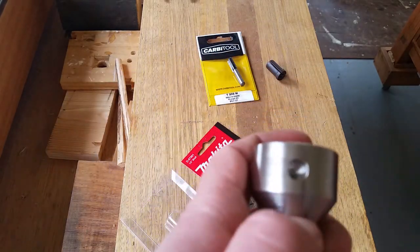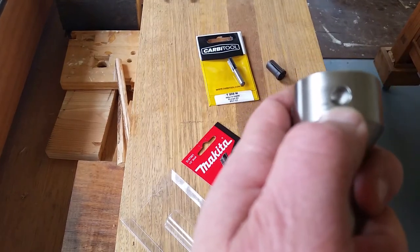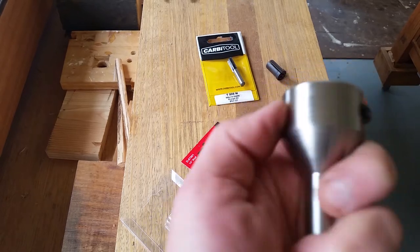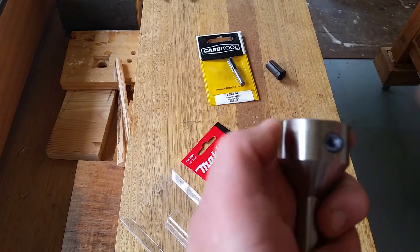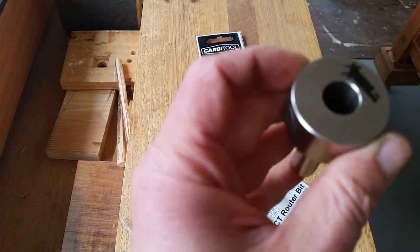This hole on the side doesn't have anything in it. Other people have mentioned that it's just a counterbalance to the other components, to make it spin evenly. That's what they say — I don't know if that's true either.